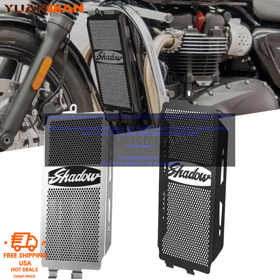Conclusion: The Motorcycle Accessories Radiator Grill Guard Protector Cover for Honda Shadow Ace VT400 Vermont 750, 1997-2003 Spirits 750-2001-2008 is a great way to protect your bike's radiator from damage. It is made of durable materials, is easy to install, and does not require any drilling or cutting. It is also available for a very reasonable price.